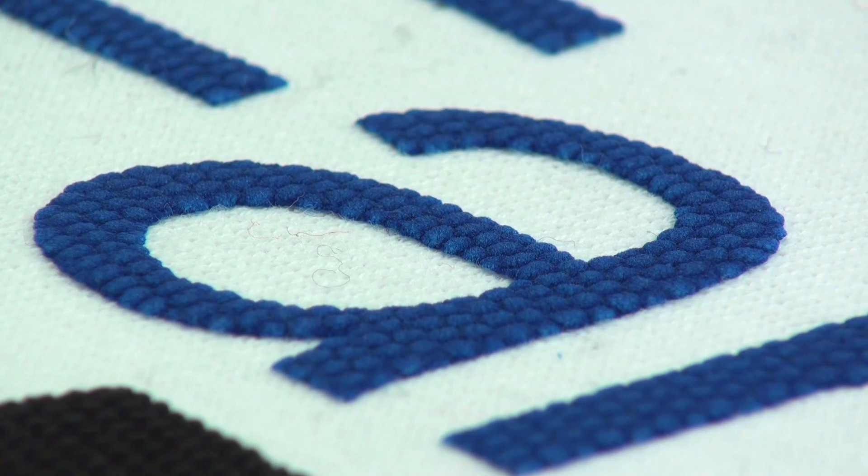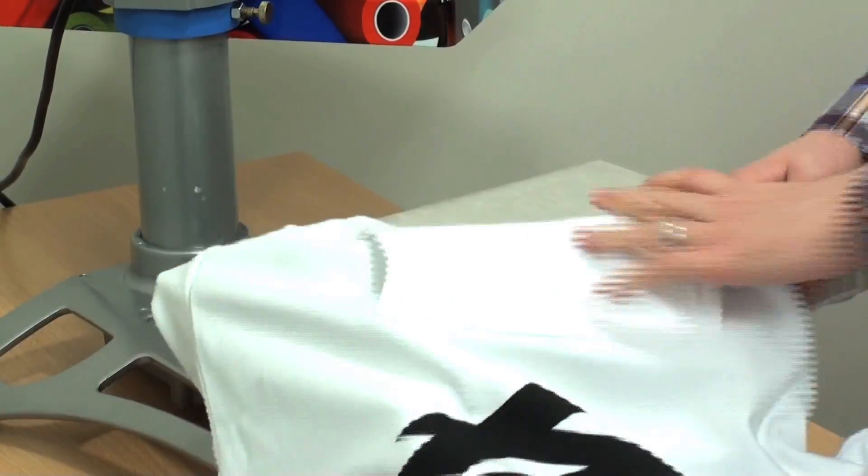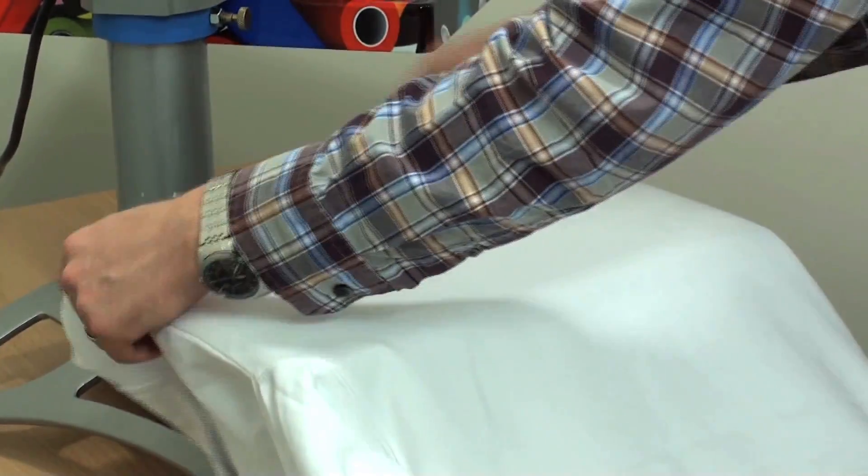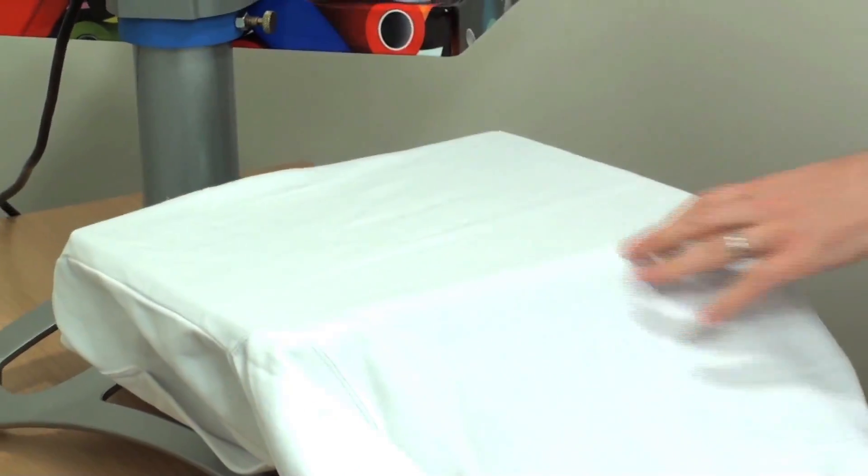Then I have a completed garment. As you can see, it gives you the pebbled puff texture throughout the design. For unique looks with pebbled puff, feel free to combine it with other materials.